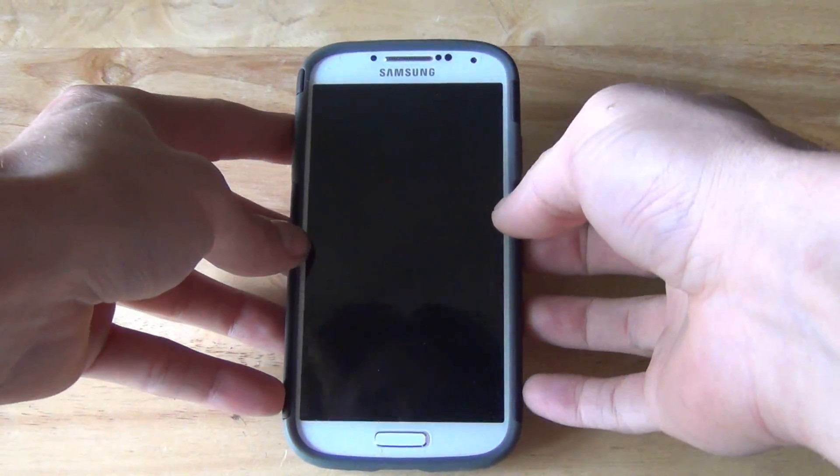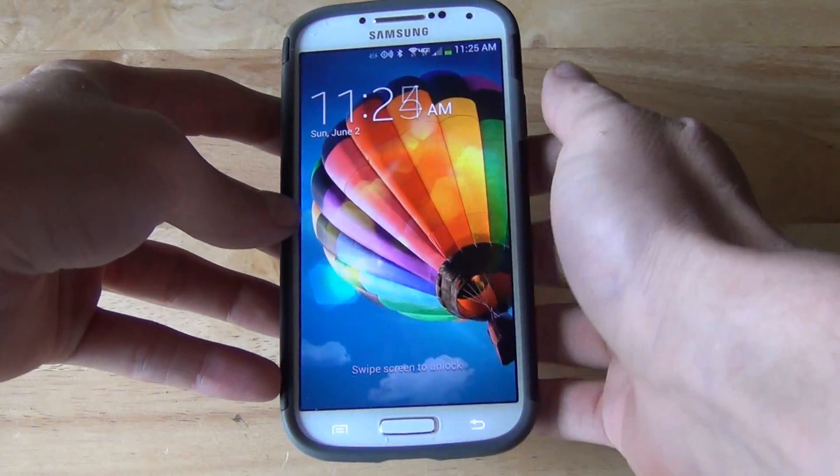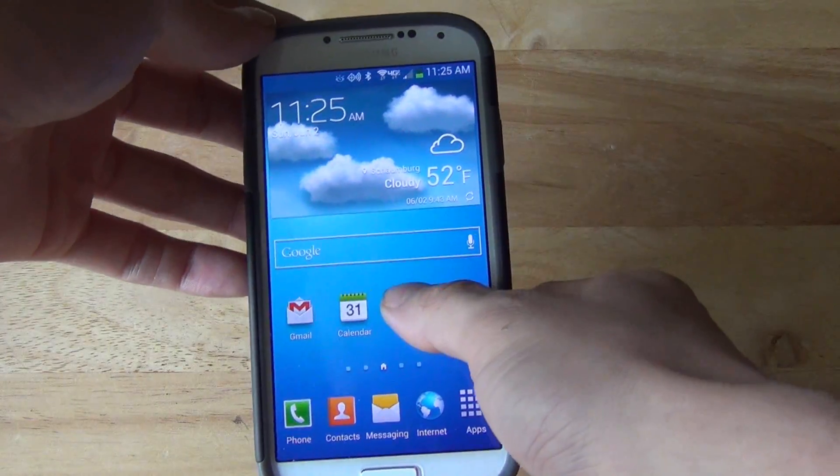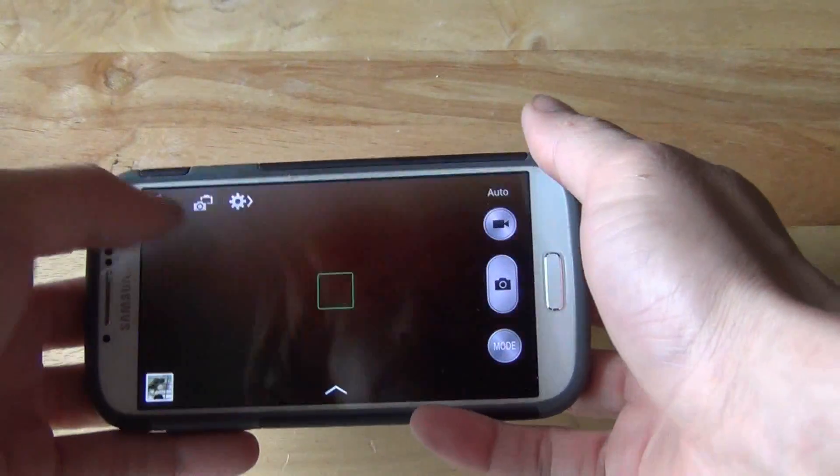Alright guys, so today we're going to look at the Samsung Galaxy S4, one of the camera features, and that is slow and fast motion video. Let's go ahead and get into the camera and I'll show you guys what this does — it's pretty cool.